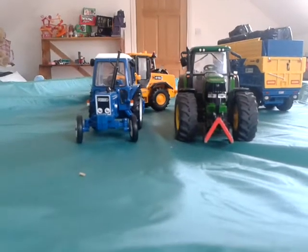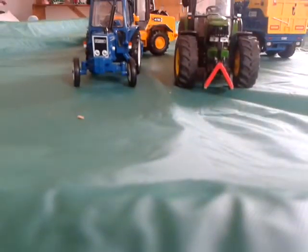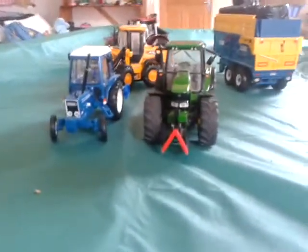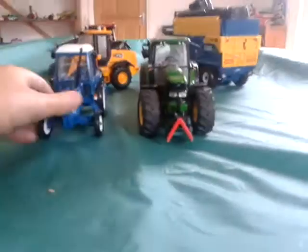Hey, what's up guys, it's TS-115A and today I'm bringing you a model review. You can see I have my Ford 6604 or John Deere 6920 — yeah, 6920.